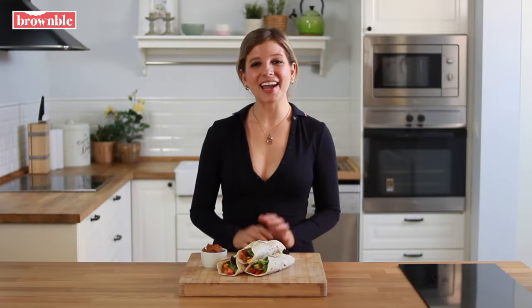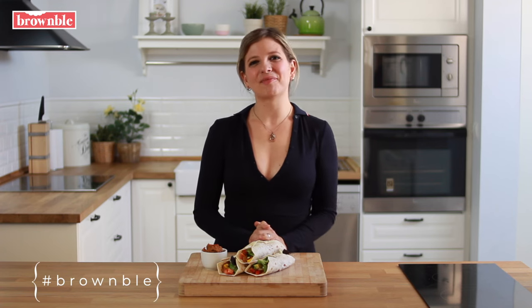Thanks for watching everybody. I hope you make these scrumptious goodies at home and share your pictures using the hashtag brownball. I'll see you in our next video.